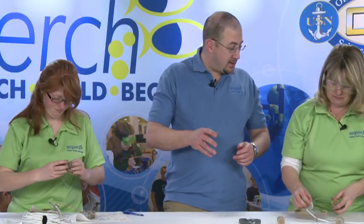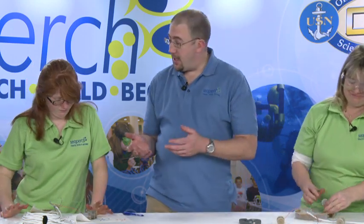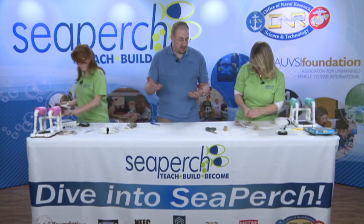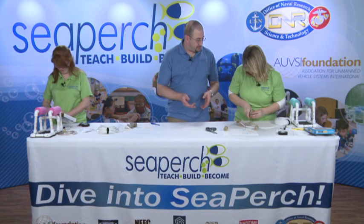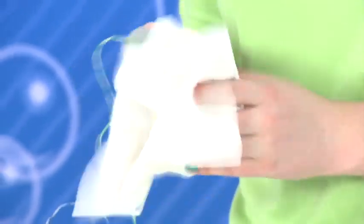Once you've finished your third motor, go ahead and take your toilet bowl wax ring and put it back in the box. Then you can start wiping yourself and your motors off — you're going to wipe everything off two or three times. Once you've wiped everything off once, grab a brand new clean paper towel and re-wipe down all your motors.